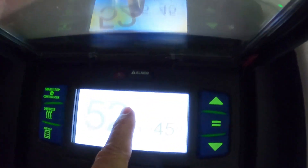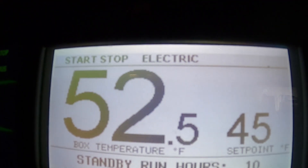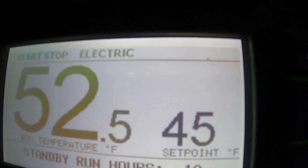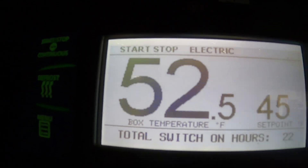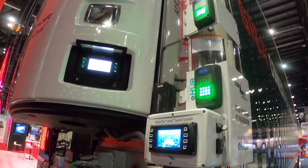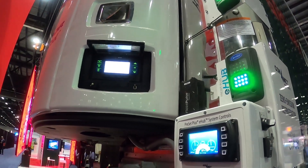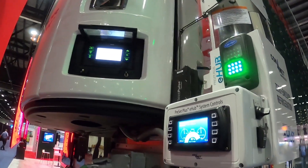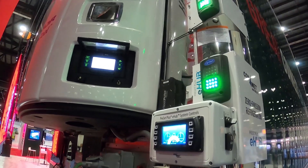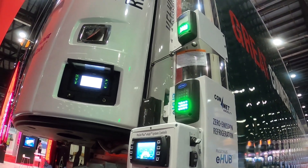You'll see here that we're in electric mode. The TRU is going to kick in — electric mode. We've put the set point at 45°F; you can see it's 52 degrees inside. You'll hear a beep and eventually it'll kick in. I'm assuming a few engineers are going to run over asking why the hell we turned it on.